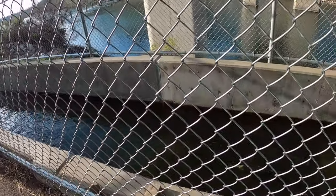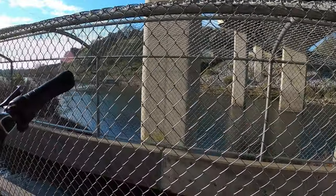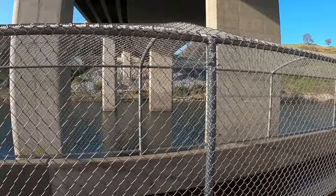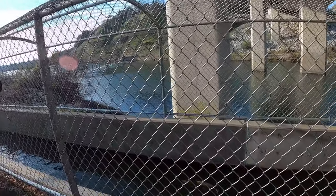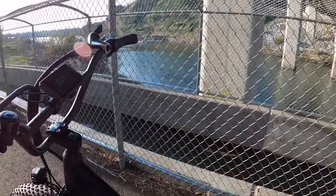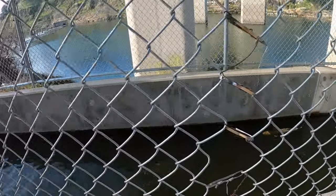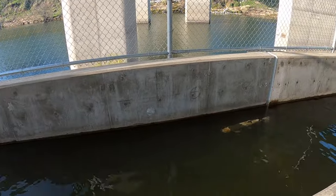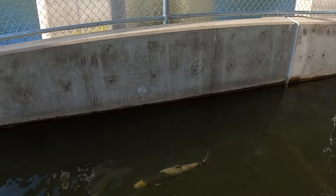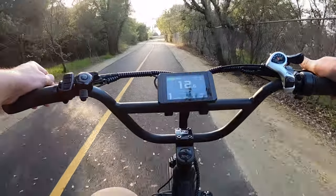Do you see the fish? Kind of scared them away. This is water flowing back down to the Nimbus area and the fish are swimming up it. I don't know if you can see the fish there — it's to kind of mimic going up a river. Let's see if I can get a video of these fish. We're at 11 miles, 51 minutes into this ride.